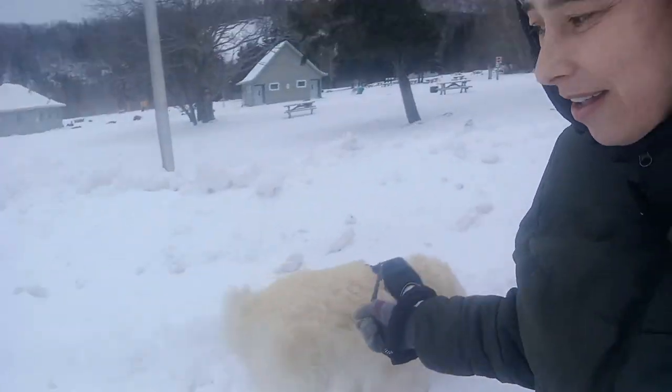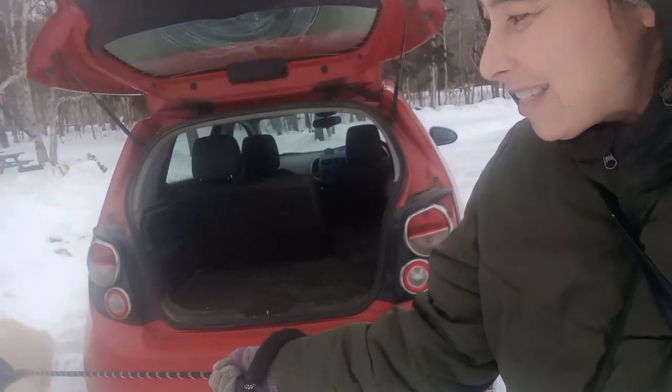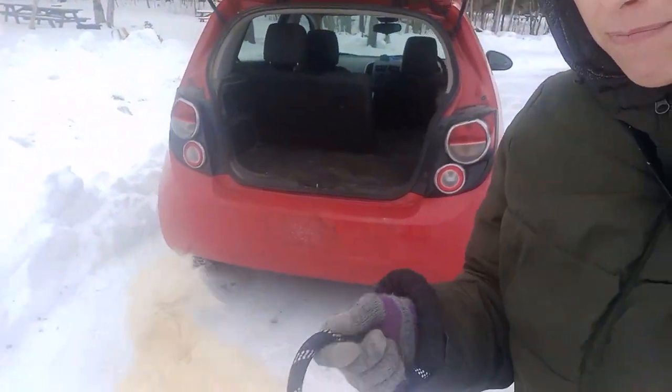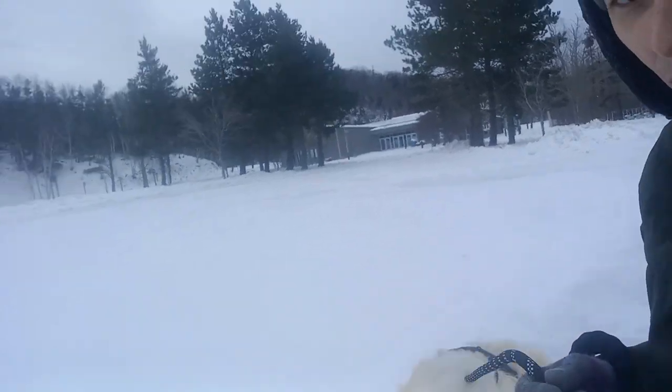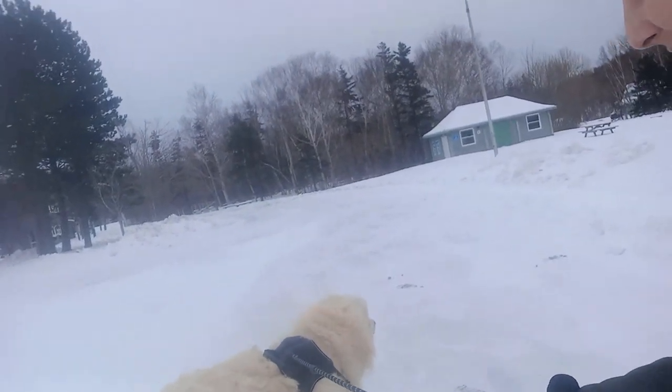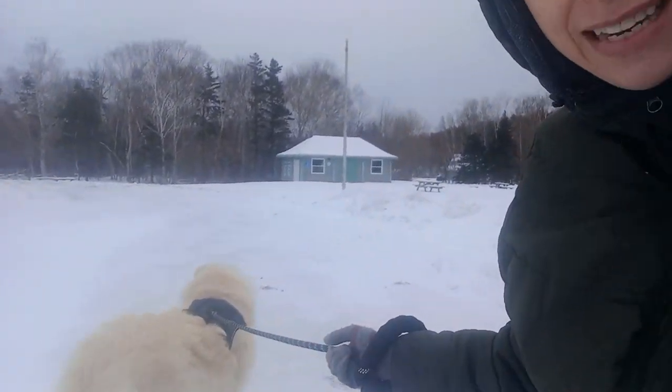It won't allow me to flip my camera, so we'll have to do everything this way. Angus is a puller, but so far he seems to be listening with the harness.